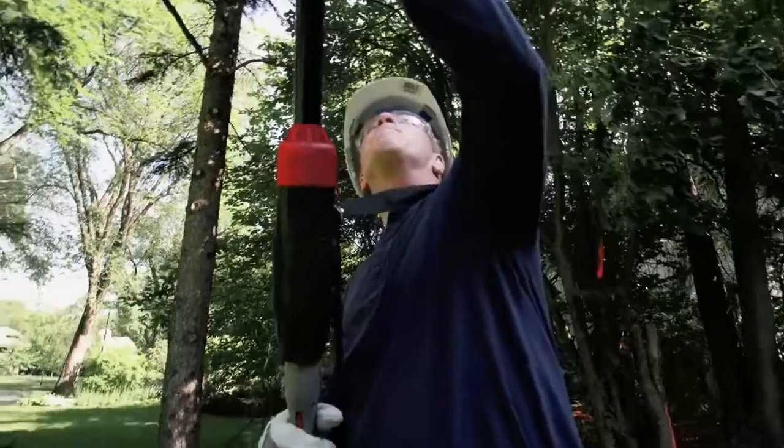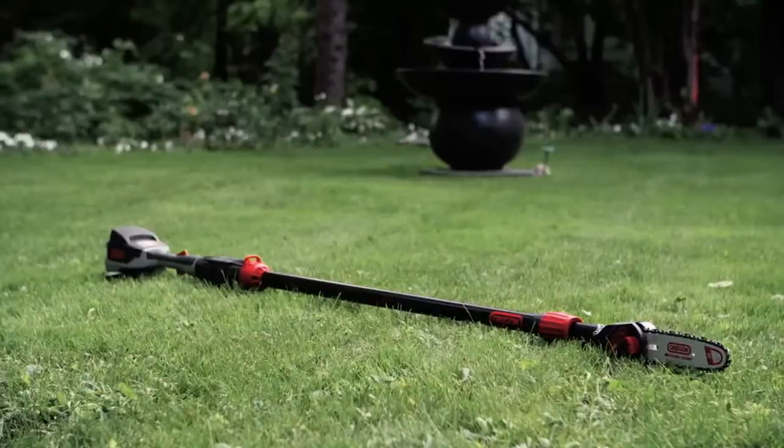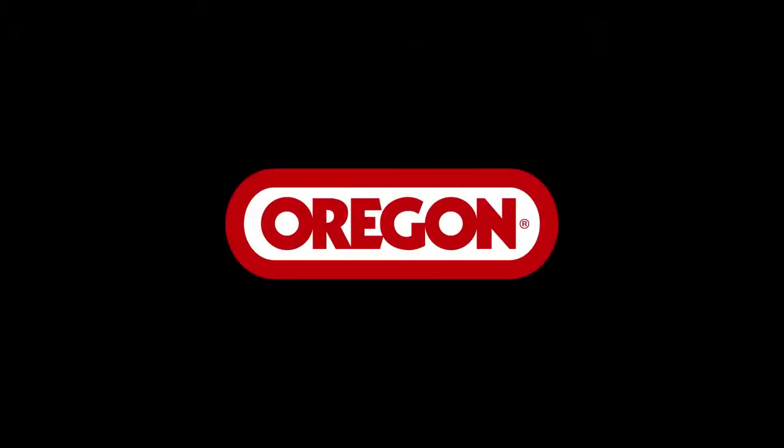The cutting end is compact, designed for agility and accuracy in every cut. It's the cordless 40 Volt Max PS250 pole saw from Oregon. Always powerful. Always ready.